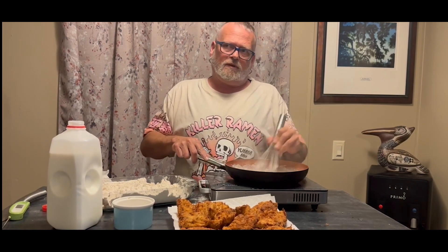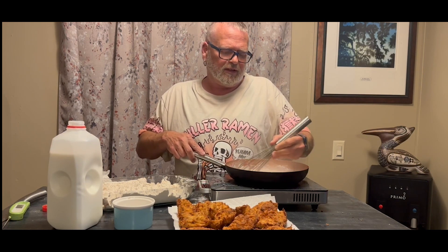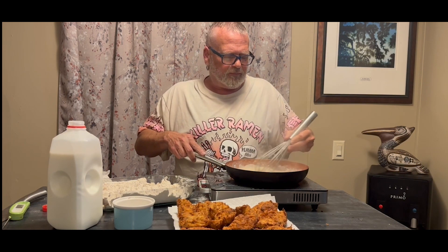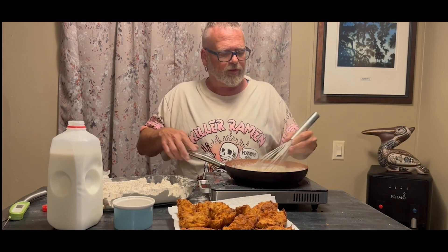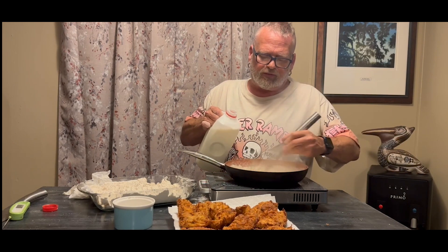Just take it as a slow process and whisk out all the little lumps between each addition. White gravy seems like it'd be a hard thing to make, but it really isn't as long as you take it slow. Don't add all the milk at one time or you'll end up with a lumpy mess, which is never good on top of any fried foods. This gravy is also going on top of the mashed potatoes, so I want to make sure it's really nice and creamy.